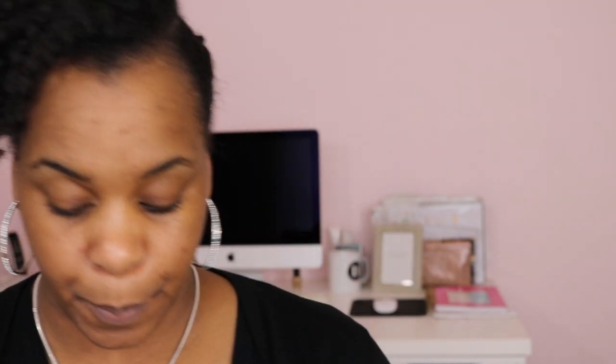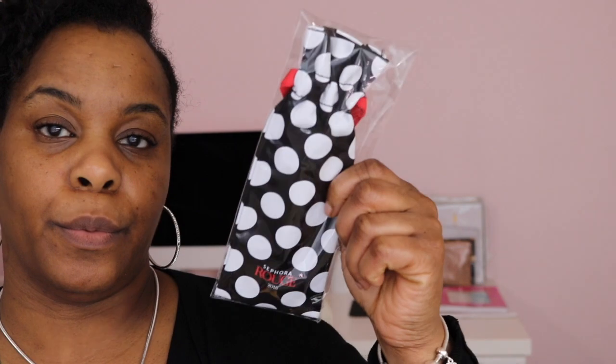I got a couple more samples. I actually got a sample of the Clinique Beyond Perfecting Foundation which I'm excited to try — hopefully this is my color. It's a golden shade and it's a pretty nice size. I'll be trying that out soon. And they sent me my new Rouge gift because, of course, I recertified. I should be ashamed of myself, but guys.